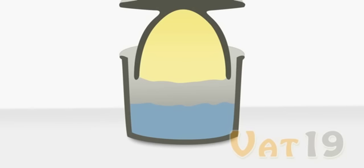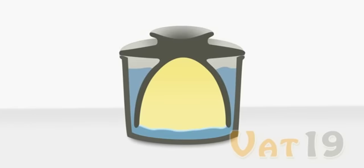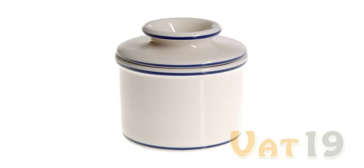If you're wondering how it works, it's pretty simple, really. Once you place the lid full of butter into the base, the water creates an airtight seal. This seal ensures long-lasting freshness and preserves the original flavor of the butter.